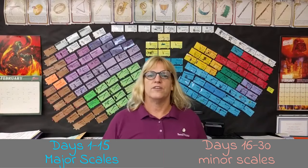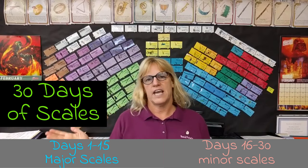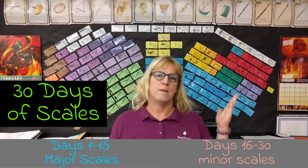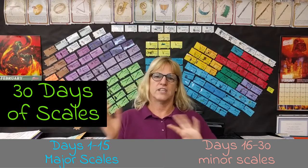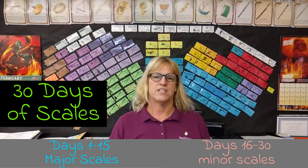Welcome to the Wall of Cards, where we are going to do the 30 days of scales. The first 15 days are going to be major scales, and the second 15 days are going to be minor scales. Do not worry if you don't understand any of them at first — you'll start to catch on as you listen and pay attention through all the steps.